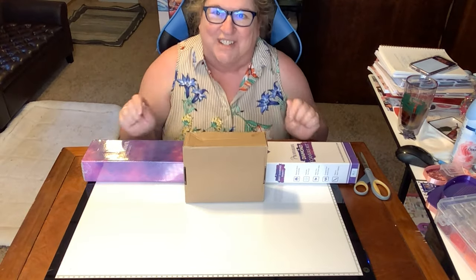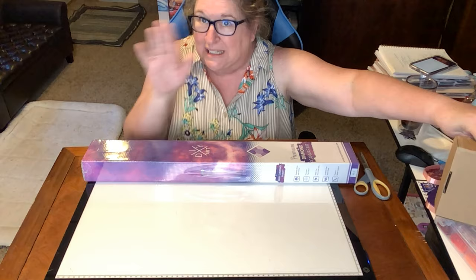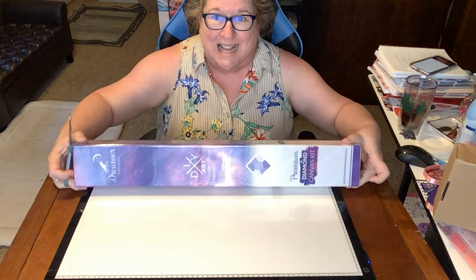Hey everybody, Crafting Journey here — that Journey Chick on Instagram. I have a couple of things to unbox for you, including a little special surprise unboxing at the end. This is from Dreamer Designs — look how beautiful this is.